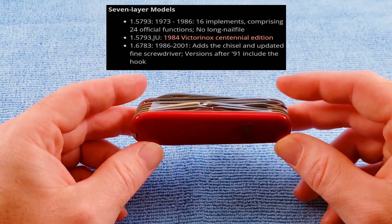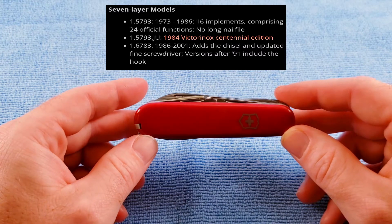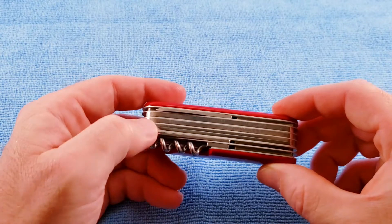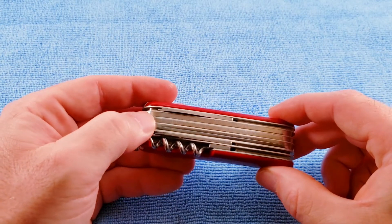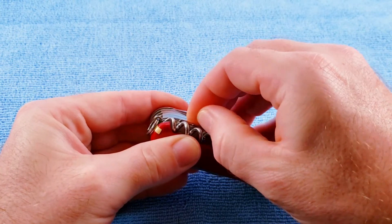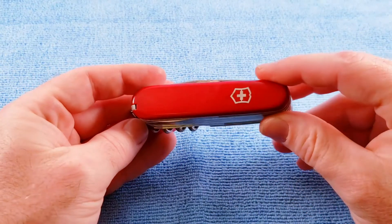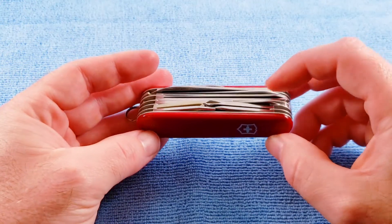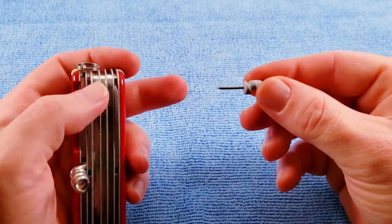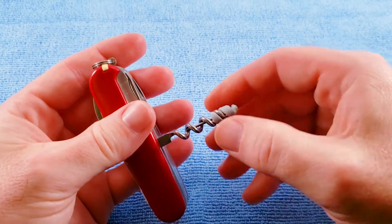In 1984 they had a Centennial edition for the seven layer Champ. And then the 1986 to 2001 and probably later knives add a back layer chisel. The updated fine screwdriver — this fine screwdriver on the back changed in 1985, it has more of a rounded loop. And then the multi-purpose hook was added in 1991. So for dating this knife, I'm going to call it an 80 to 85. This knife did come with an eyeglass precision screwdriver, which is of the 2003 and later variety, but this does lend itself very well to this edition.